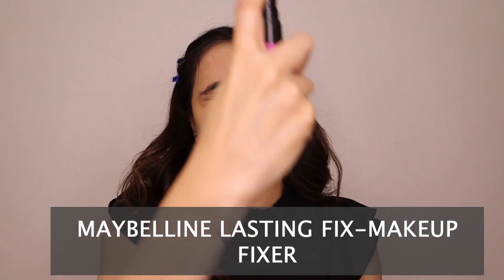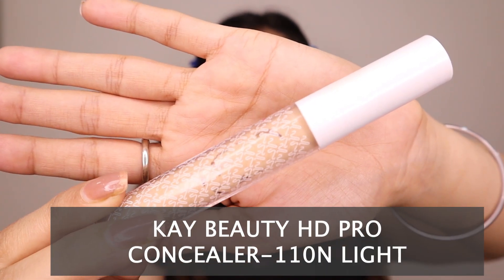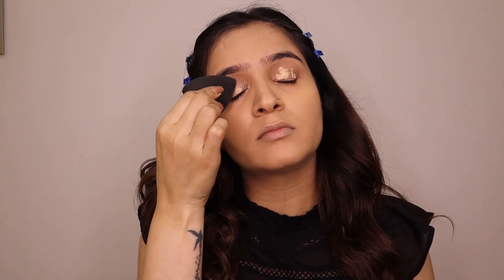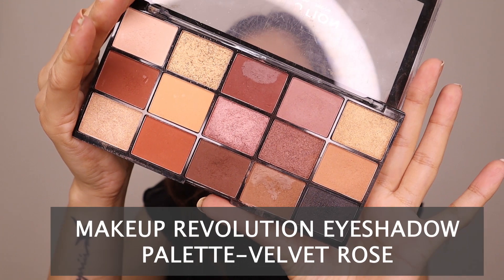Once my foundation is blended, I use Maybelline Lasting Fixer — you can use any makeup fixer. Spray it, give it a 5–10 second buffer, then use the same blender in a dabbing motion on the whole face. This sets your base and covers any fine lines. Now I am taking a K-beauty concealer in shade 110N Light for my eyes — we are creating a light base because we have a heavy kohl effect, so a lighter base makes it pop. Use any concealer, preferably a lighter shade.